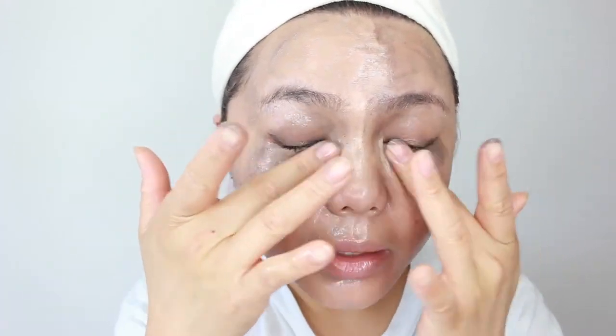So the first thing I have to do is take off my makeup. I'm going to use this Simple Kind to Skin Hydrating Cleansing Oil — this is how I take off my makeup all the time. If you don't want to see how I take off my makeup, you can just skip this part. The oil gets into my eyes so I can't open them — I'll be back.